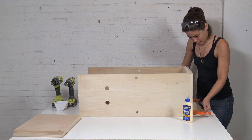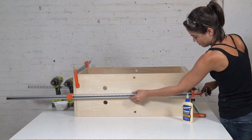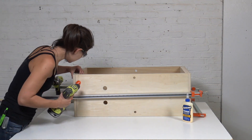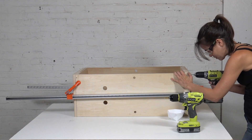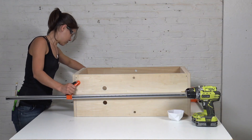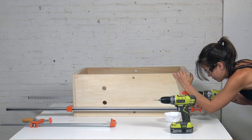Then it was just a matter of moving the clamps around while I pre-drilled and screwed all the pieces together. I wanted all the pieces of the box to fit together as tightly as possible, which is why I spent so much time setting and resetting the placement of the clamps.